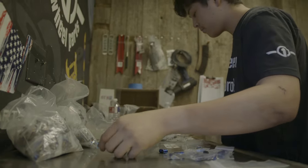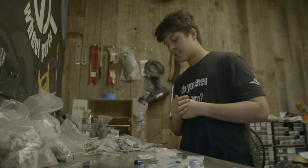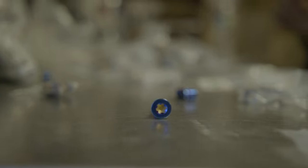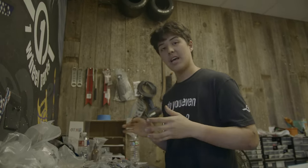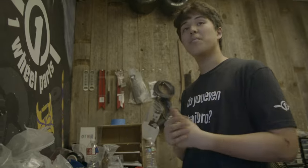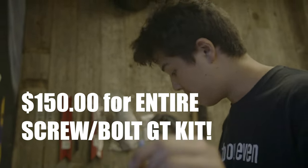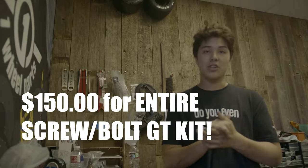So how much is the price for a set? It's gonna cost 150 bucks. For $150 you get every single GT screw you will need — every single one is in the kit. Comes with four axles too. It's on the website right now.